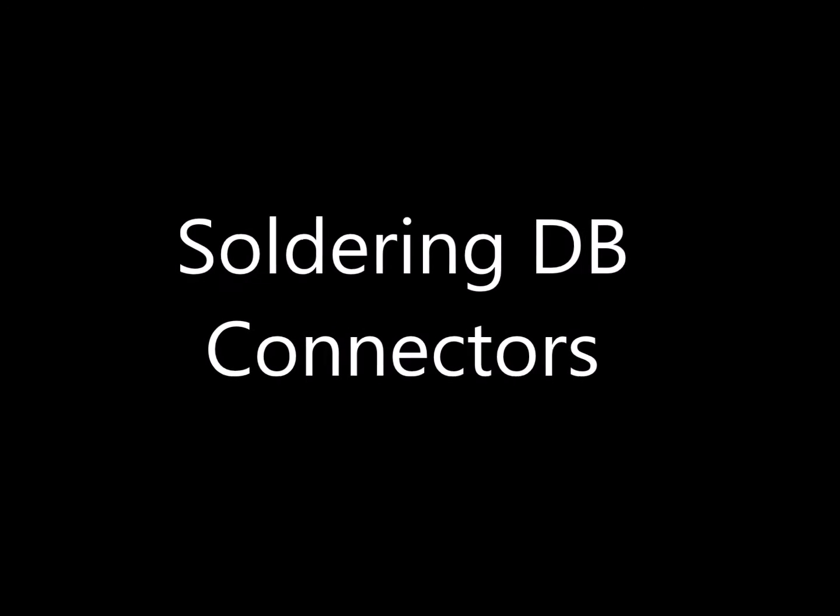Landboards presents soldering D-sub connectors. Here are the tools that you need to solder D-sub connectors.